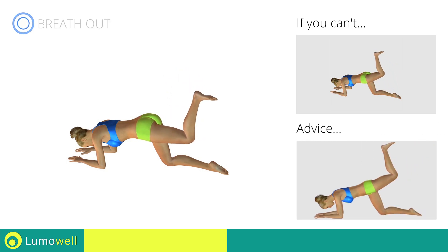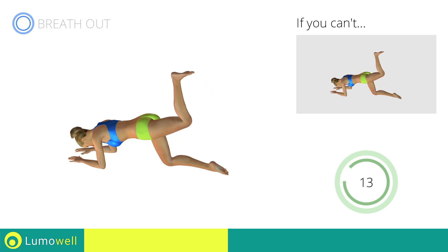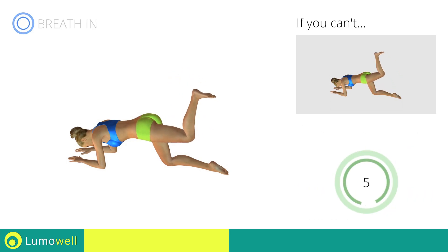Don't turn your hips laterally — your back must always be very straight. Don't lift your head — your neck should be in line with your back. Try staring at a fixed point on the floor. 5, 4, 3, 2, 1, stop!